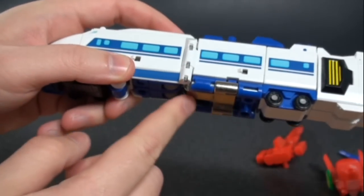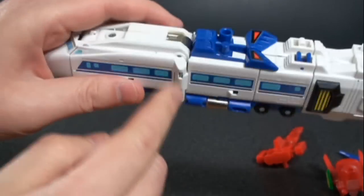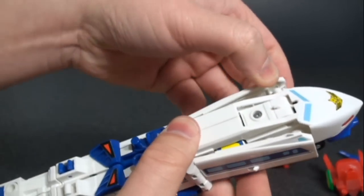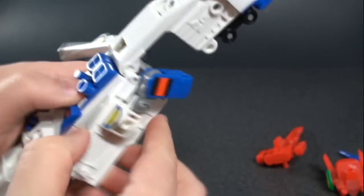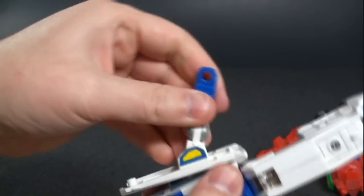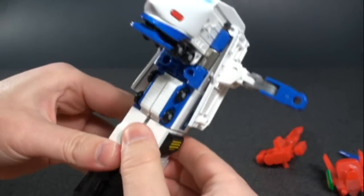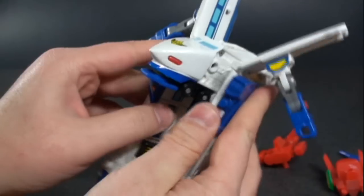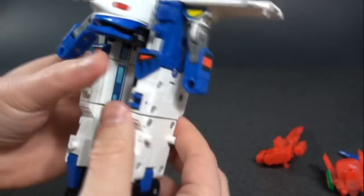He also has die cast, which actually surprised me when I got these out of the box — that's why they're kind of heavy. To transform him, you unplug the front section and set it to the side — you can see his arms right there, so you unfold them. Then take the front end of the train, fold it down, separate the rest of the train, lift those pieces up, rotate it around, and fold those pieces back down.